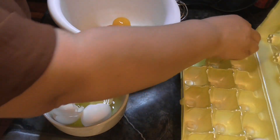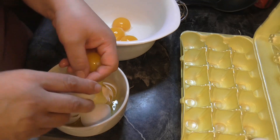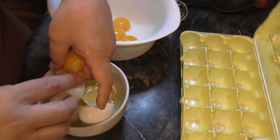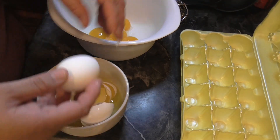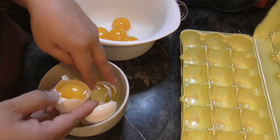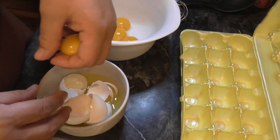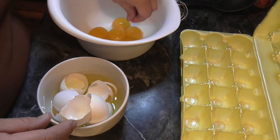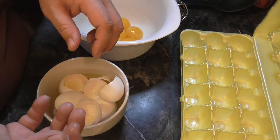I've never made homemade eggnog — it seemed kind of difficult — but this recipe I found doesn't seem hard so we're going to try it. I always just buy the Creamland eggnog at the store, but this is going to be fun. I love eggnog! If I do spike mine, I usually use spiced rum — that's my favorite way to do it.